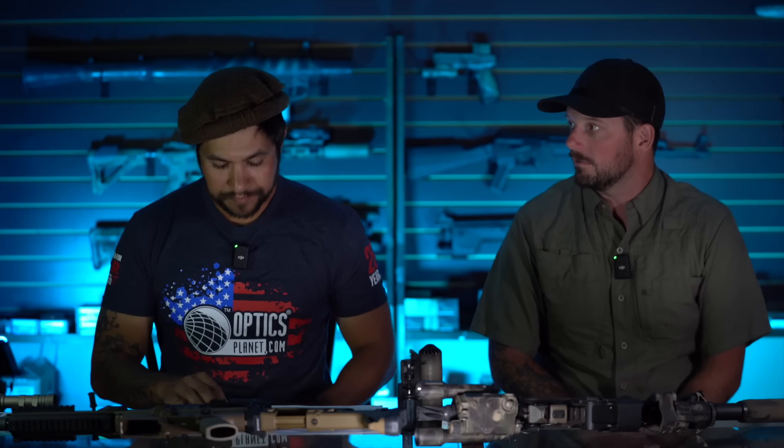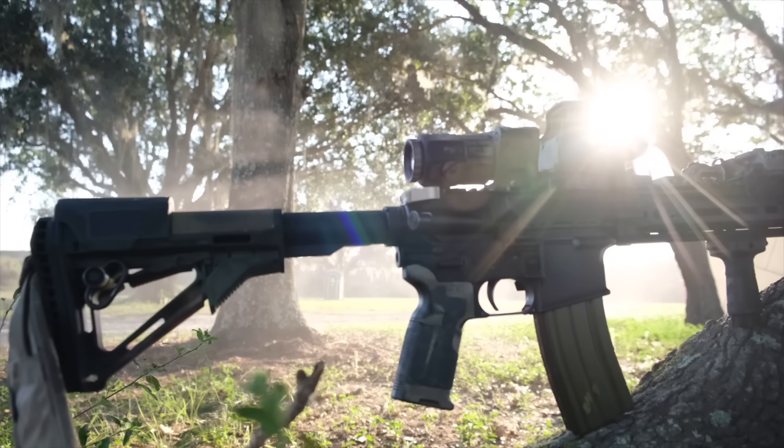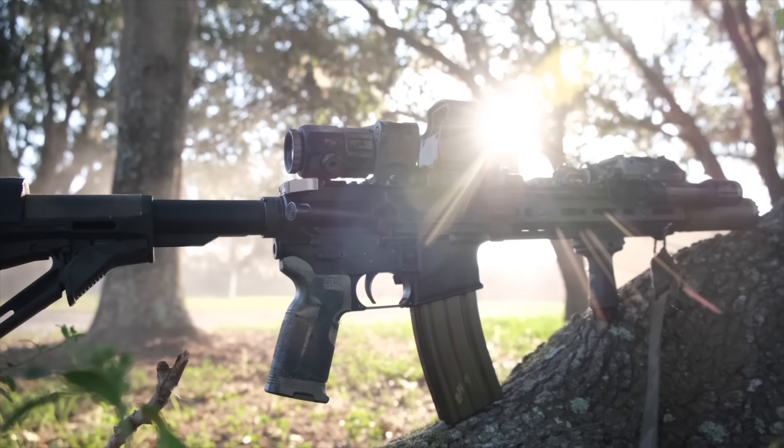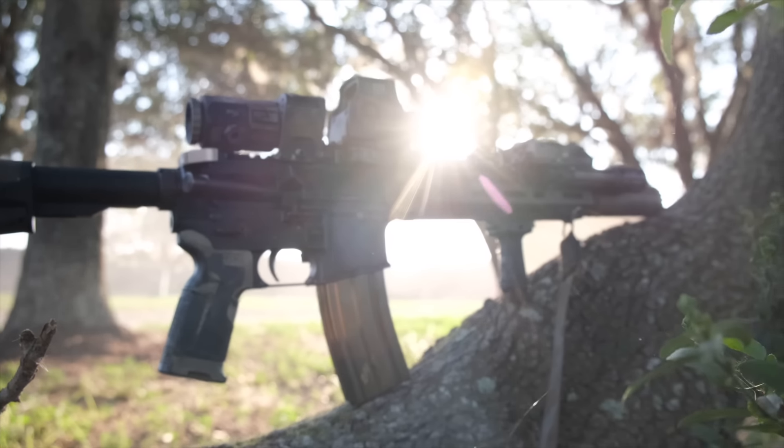It typically comes with Daniel Defense's normal mil-spec parts kit inside, including their mil-spec trigger and ambidextrous charging handle, as well as an ambidextrous safety selector. The improvements they've come forward with include a Cold Hammer Forged Government Profile barrel, carbine length, and their flash suppressor. Overall length is 26.75 inches with a weight of 5.73 pounds.